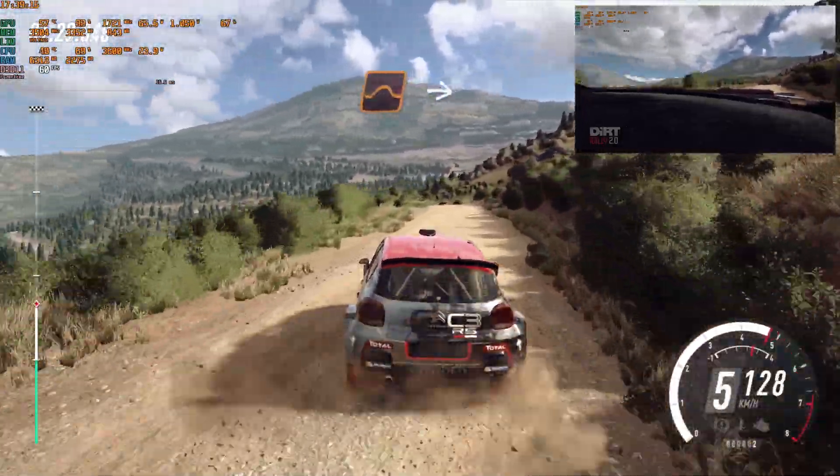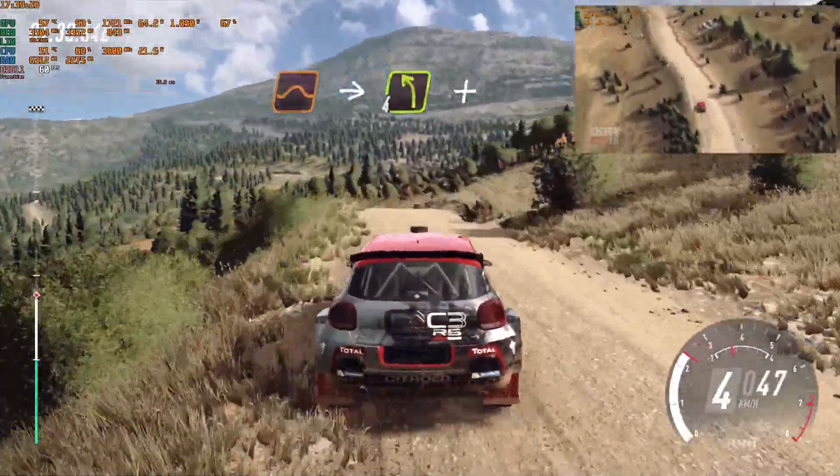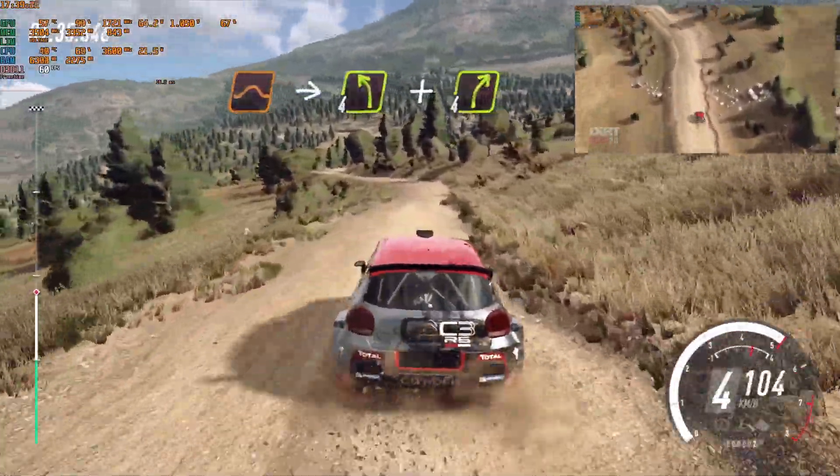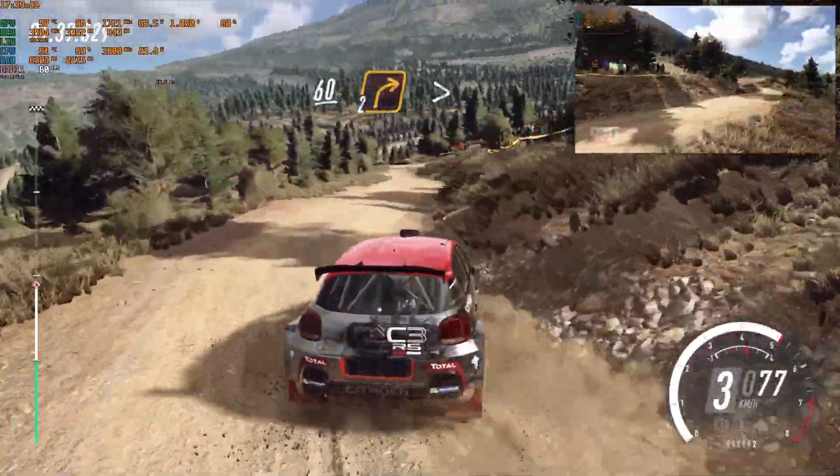Slow, keep middle of a jump, middle of a jump into 4 left, and 4 right, 60, turn unseen, 2 right, tightens of a crest.